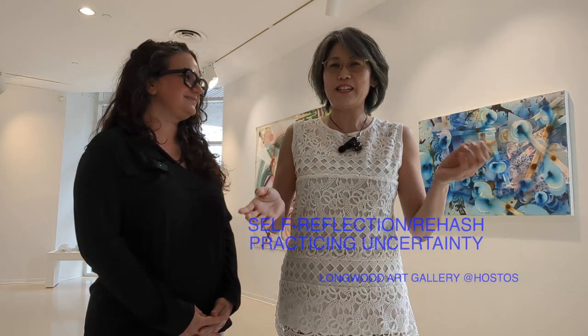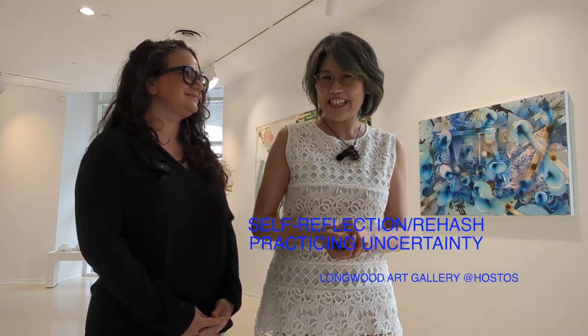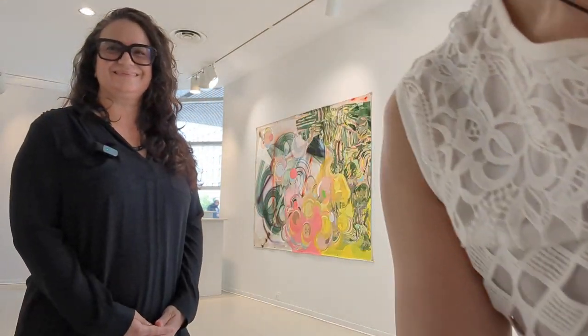Today we are here at the Monkwood Art Gallery in the Bronx because we have a special artist here. She is Rosemary Fiore, an authentic Bronx artist who makes beautiful work, and we are going to see her work today. This exhibit is a self-reflection practice. I am Sophia Chizuko, curator.